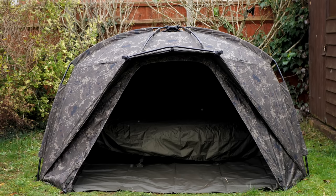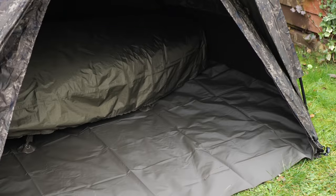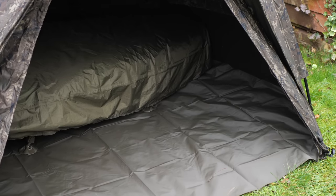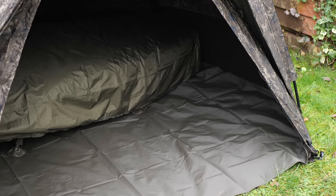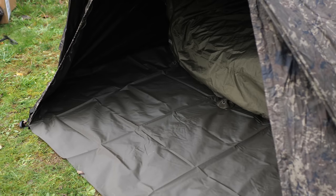I've now stuck my tracker oval bed chair in there just to try and get a scope for how much room we get left with, and I've got to say that for such a small shelter there's actually quite a bit of room in there. It's definitely on par size-wise with my Tracker Tempest Advanced Broly — so if you know the size of that you'll know the size of this. You've got plenty of room either side of your bed chair to put bits and bobs like your bags, call bags, bait boats — anything that's a bit big that needs to go down the sides. That for me is absolutely spot on perfect.